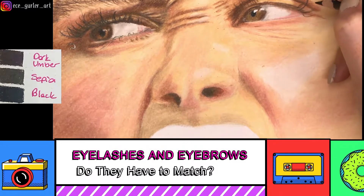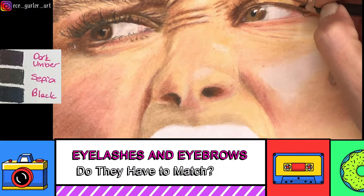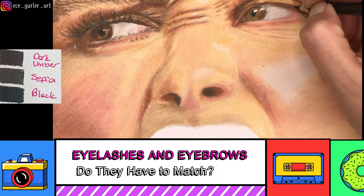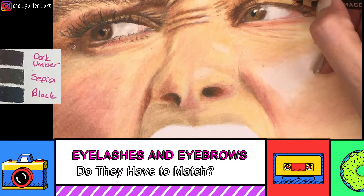When it comes to eyelashes and eyebrows, I only use three colors. I did the eyelashes with black because dark umber and sepia looked too transparent, but black looked really good. For the eyebrow I mixed dark umber and sepia together.